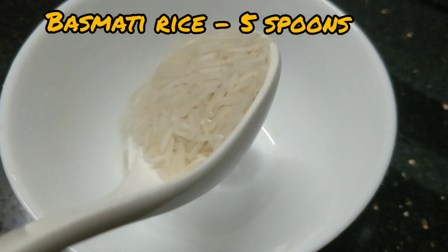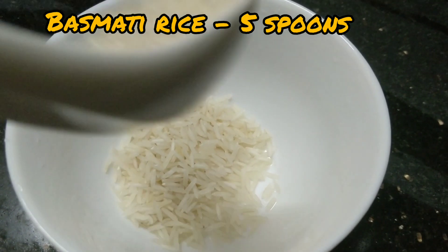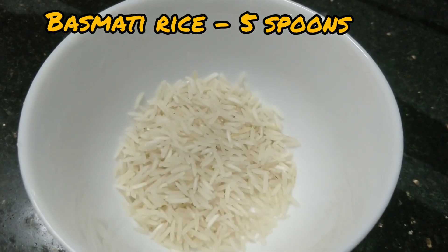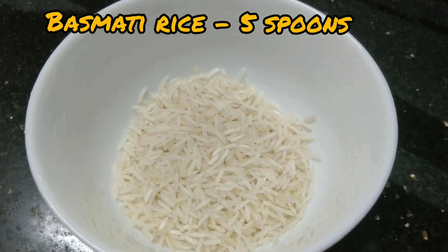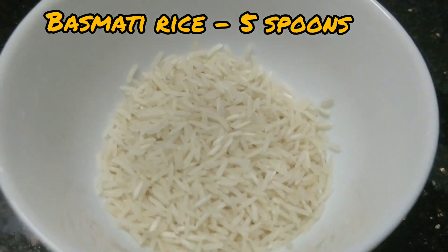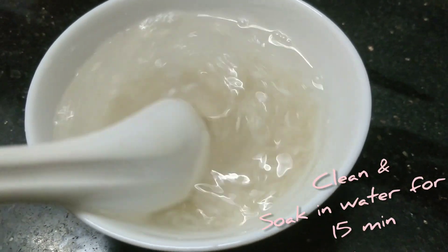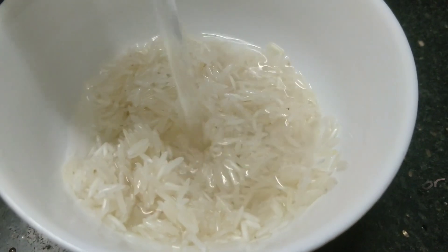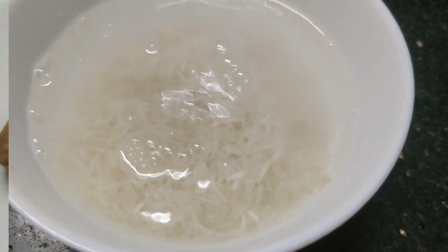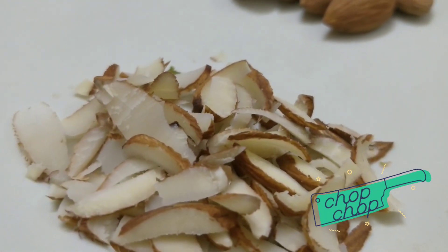Let's now begin the process of making Firni. Take 5 spoons of basmati rice into a bowl. Basmati rice gives a nice taste and fragrance to Firni. If you don't have basmati rice, then go for normal rice. Clean the rice with water 2-3 times and then soak it in water for 15-20 minutes. Meanwhile, let's chop almonds and pistachios and keep them ready.